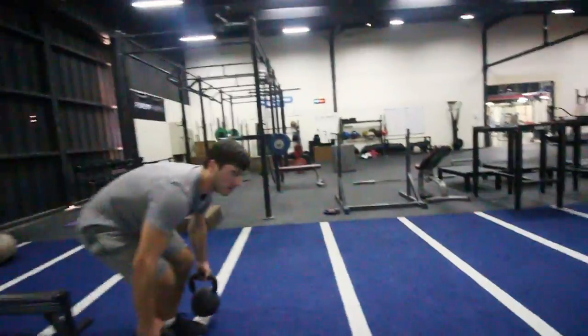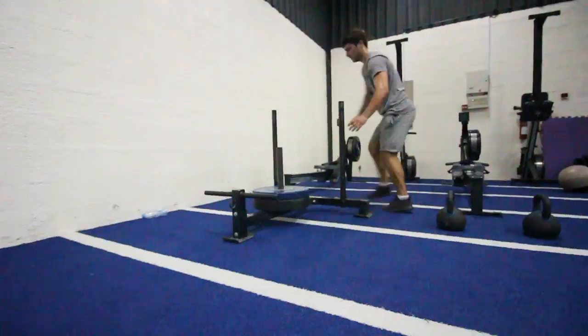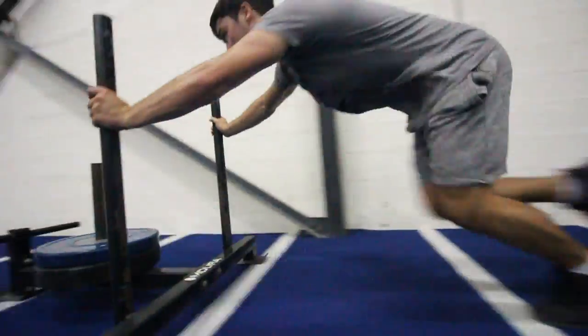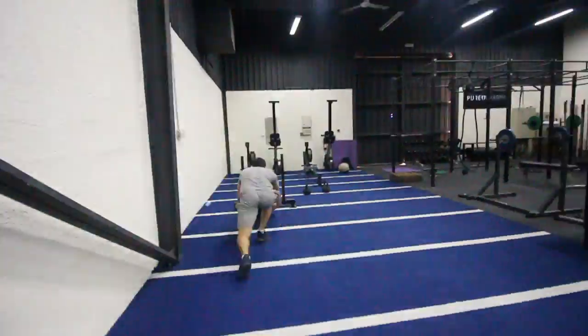The kettlebells aren't that heavy, don't worry. After completing the carries — which you really feel in the forearms — we move on to legless rope climbs. This is all about forearm grip strength, and after the kettlebells it's going to feel nice and tasty. That's basically the exercises done — Tom's going to talk through how often you should do this and how long sessions should take.